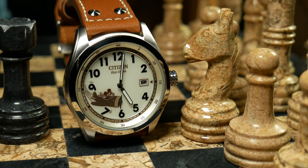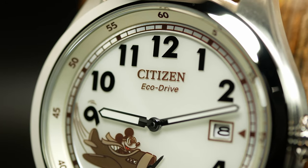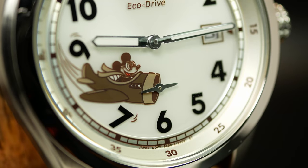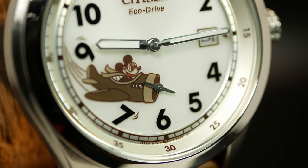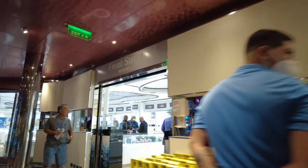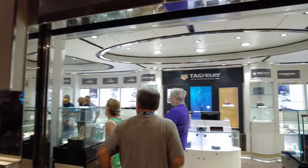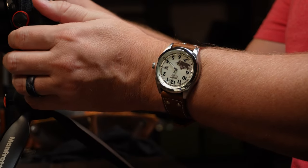Unlike a lot of other character watches out there, where it's really just a giant figure on the dial, this one actually incorporates the watch elements into the design, where the small seconds is acting as a propeller. I didn't actually buy this one on the cruise, because back there they wanted full MSRP or maybe even above that. So I waited, and eventually I saw that Amazon had this on sale over Black Friday last year, at which point I jumped on it just to have it on the channel.